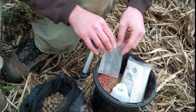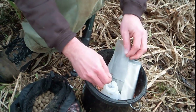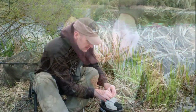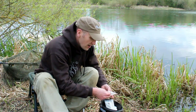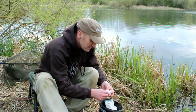The hook bait I've got soaking in Active 8 oil, and on this I've just topped it with a little pink piece of corn — it's a nice pop-up. It pops up about 3 inches, which should give it a really good presentation from the rest of the free offerings around it and hopefully be the first one to be picked up.